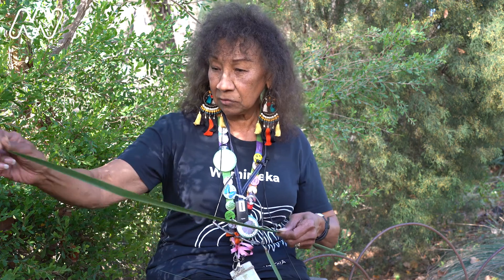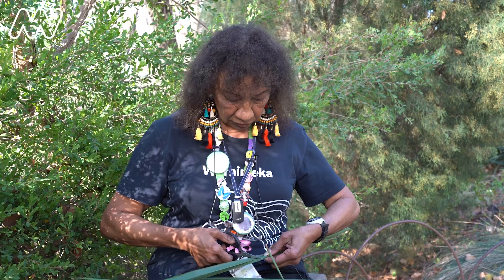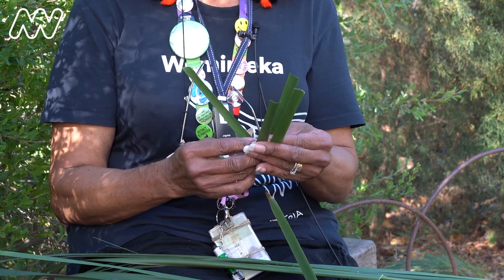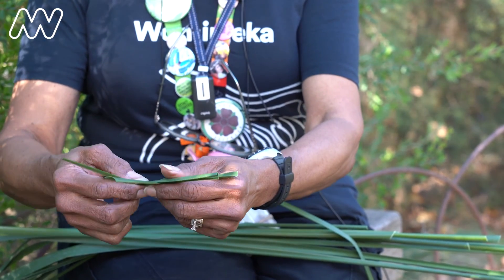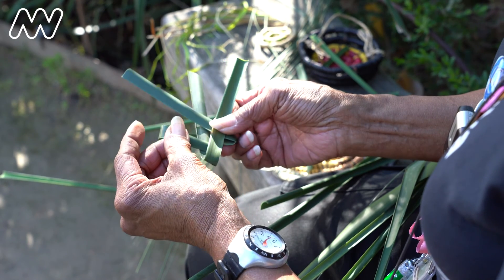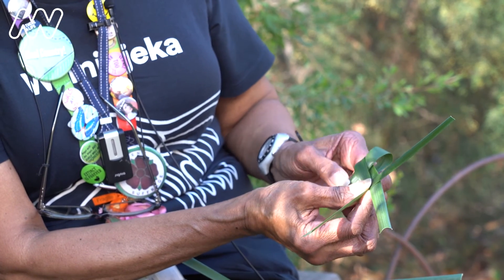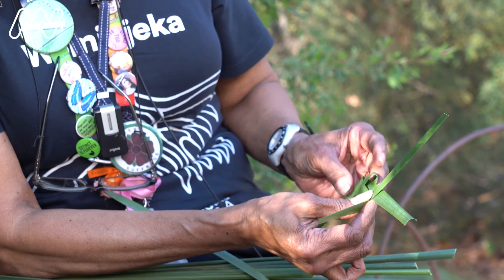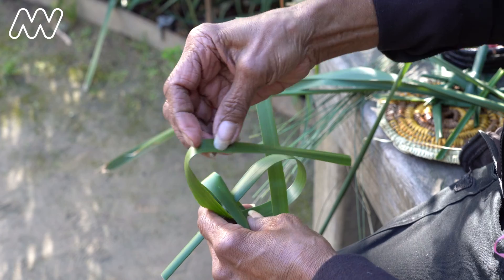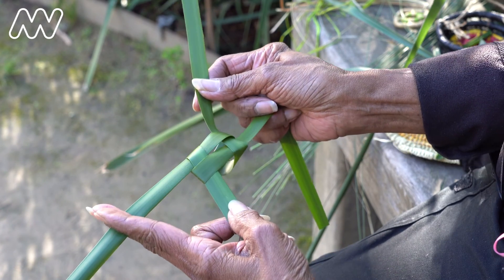The grass is starting to curl up. I'm just cutting it into the size. I've got it like so, in and like that. There's a gap there, which you bring the one at the back down and pull that through. And the middle one comes through there, and you've got that, which you pull together.